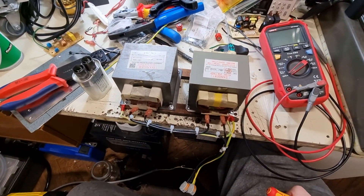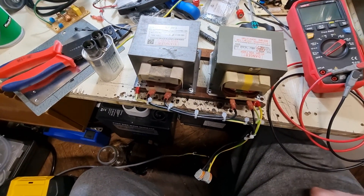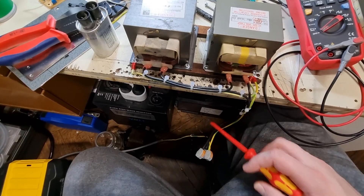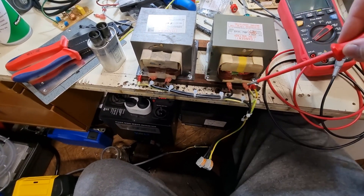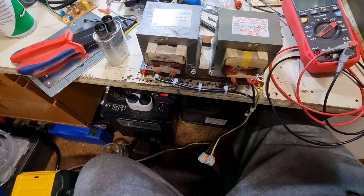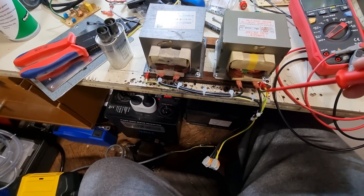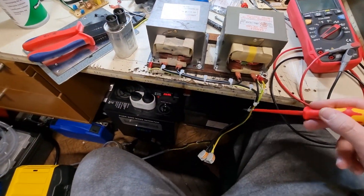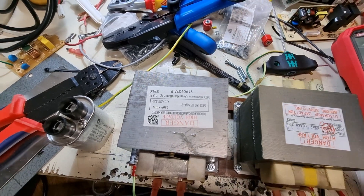Hey guys, it's a bit later today. As you can see, I made a little base for the transformers from some metal rods. I connected the two transformers in series so I can run them from 400 volts — primaries in series. The power comes in here, then goes through the first transformer and back to the next transformer and back. The secondaries are also in series, with earth over here, and it's also earthed just in case. Now this is the high-voltage output, basically.